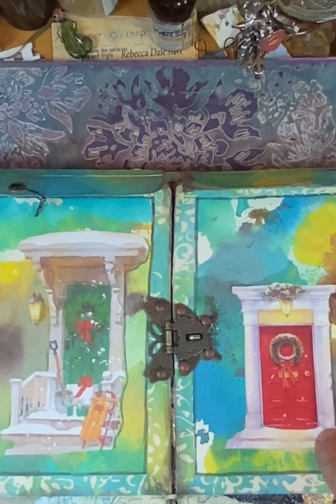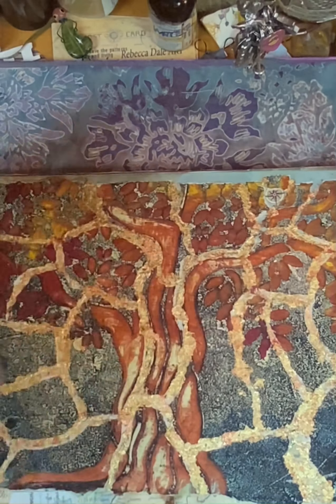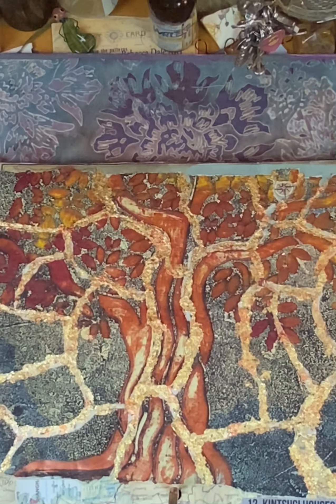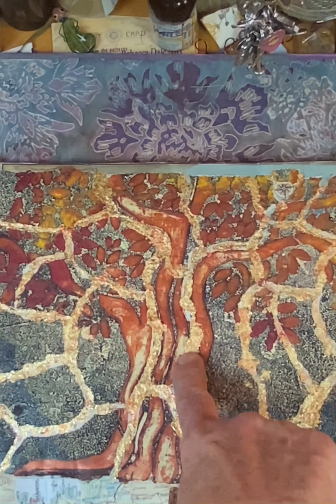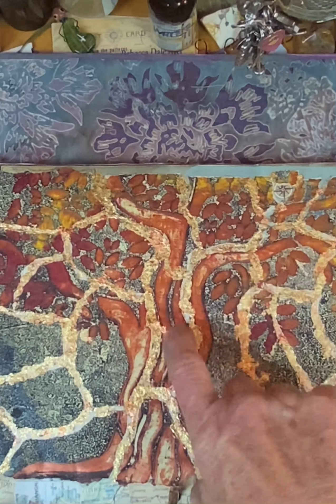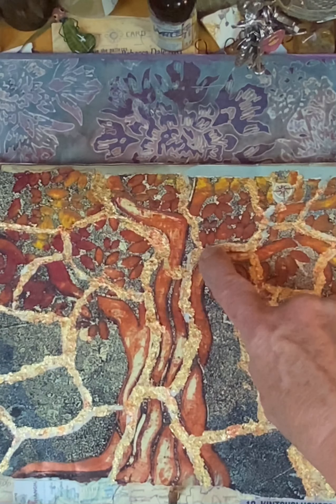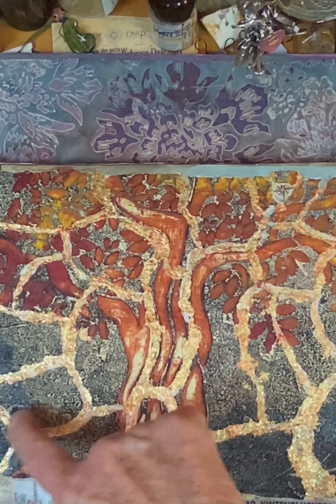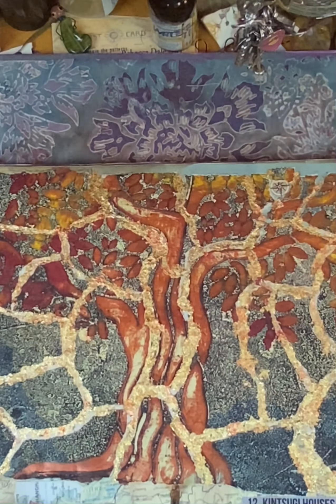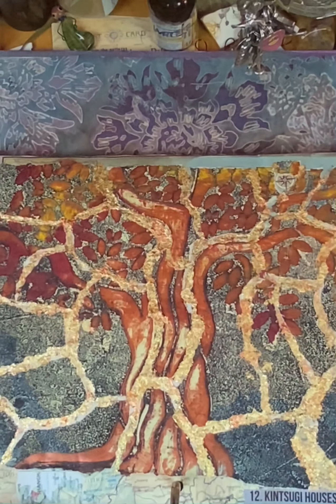And spray oxide back here. So then this opens up, and inside you have the Kintsugi house. So I tore one of my favorite stencil gel print pictures up, and then put it back together leaving space and adding gold leaf around it. And I thought that turned out pretty cool.